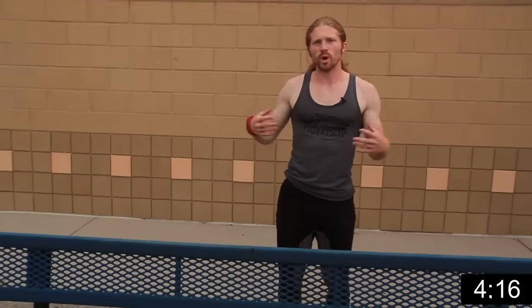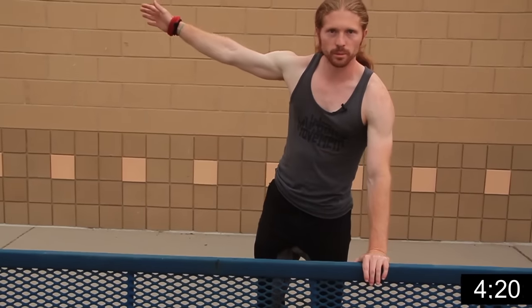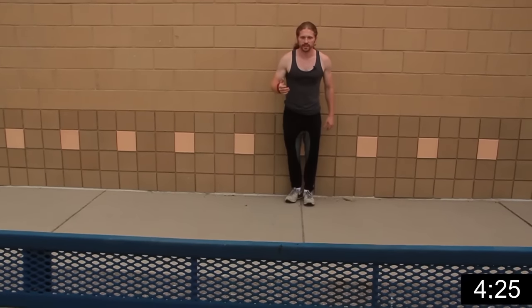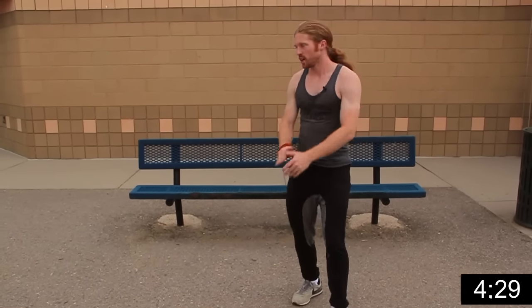Once you have this down with two hands, we're going to remove one hand completely so we can go really fast. This is a little more advanced, but we remove that hand so we can just jump into it and go really fast. And that's the safety vault — it's really that simple.